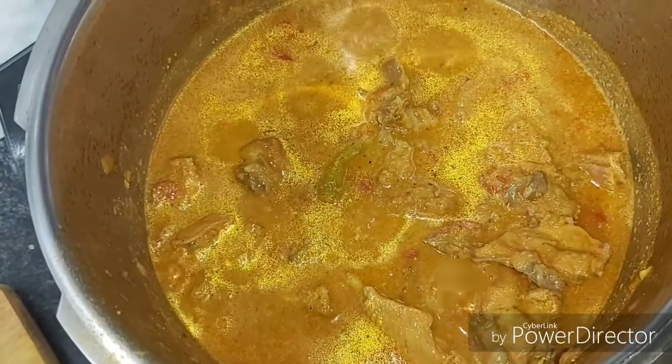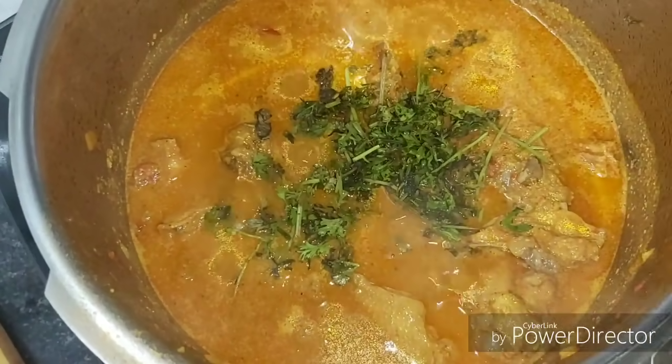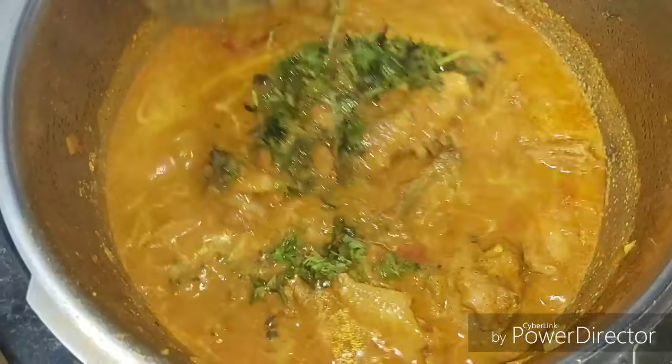If you want to make the gravy a little bit better, you can adjust it. You can also make the gravy a little richer. Let's mix it all together.